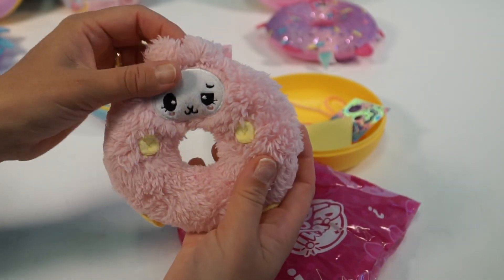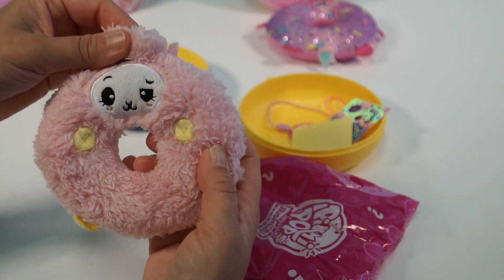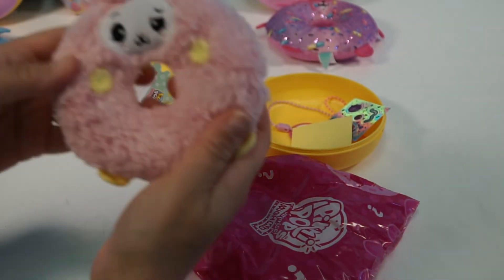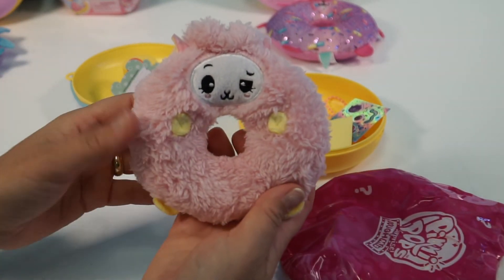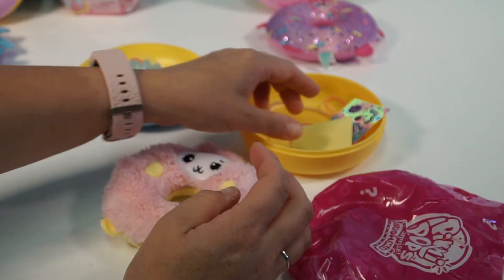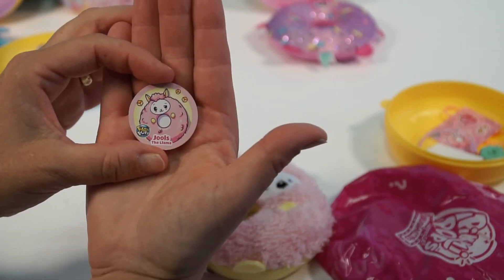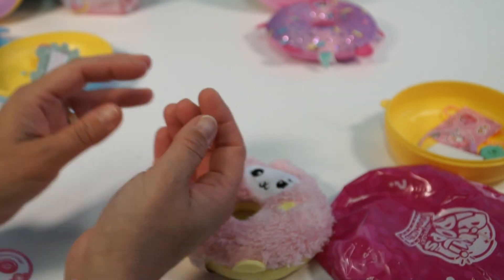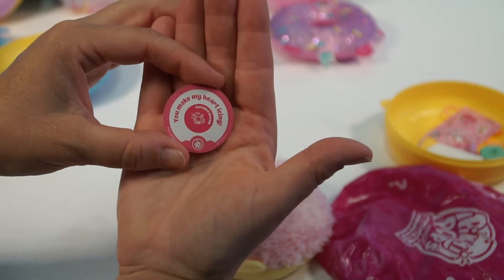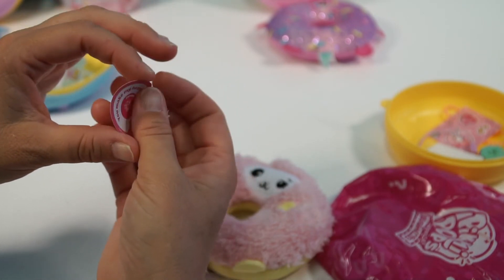Oh, that's cute — that is so cute! Look at that, look at how fuzzy it is. He is fuzzy — look at the face. I love it, look at the little ears. I don't know what that smells like, so we're going to find out. Here's the back — isn't that cute? Okay guys, so we have Jules the Llama. It was a sheep — I thought it was a sheep. So 'you make my heart icing,' and it's a caramel cream scent. Oh, I like that — I want to smell.